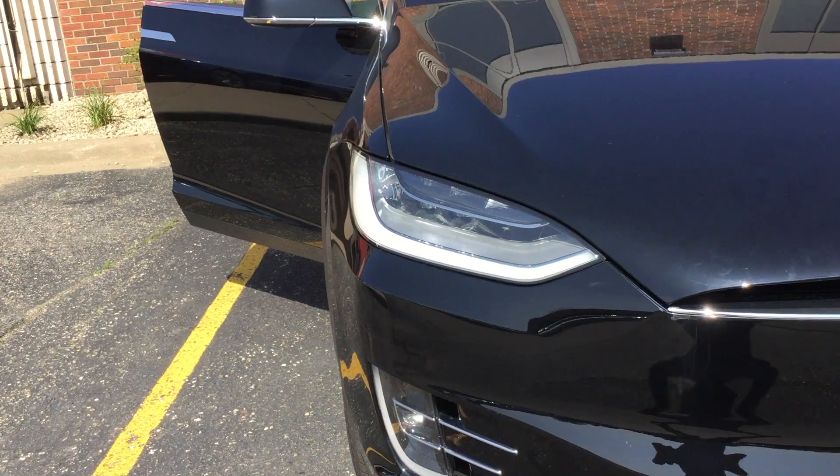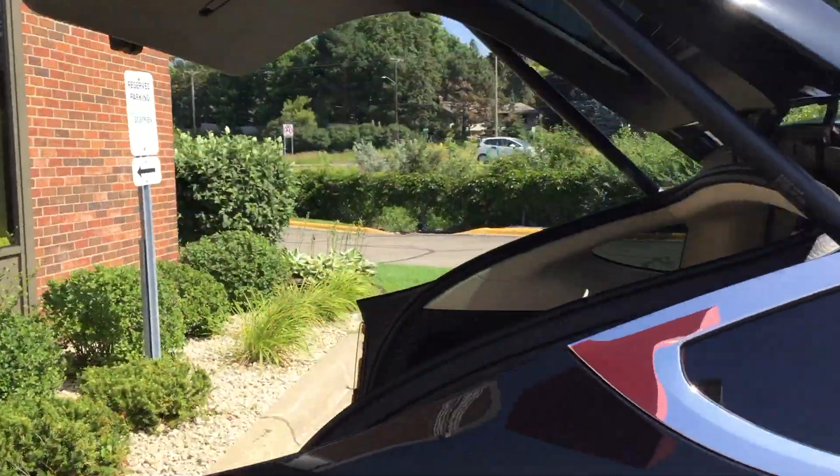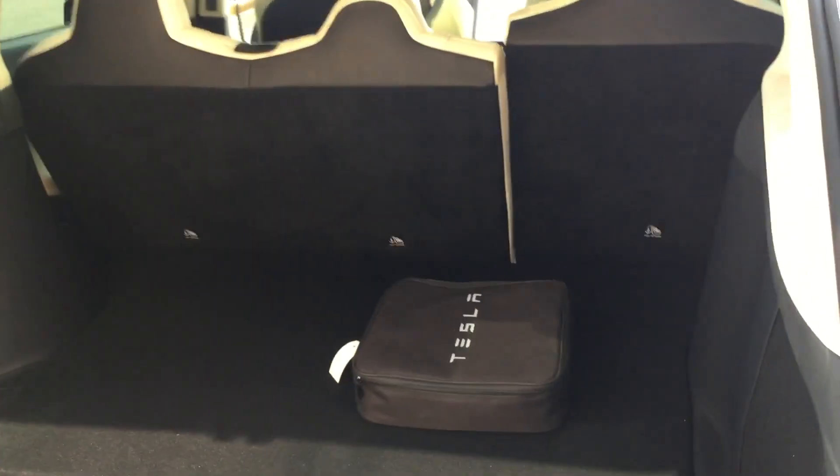I'll show you guys the lights. Let's open the trunk — it opens automatically, it's a really big trunk. That's what the horn sounds like, Luca. This is a 5-passenger by the way. You can open that — it has a little Tesla bag in there. You can even open that to get some more access, it's pretty deep.